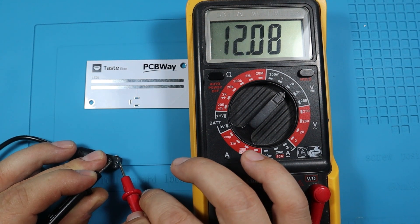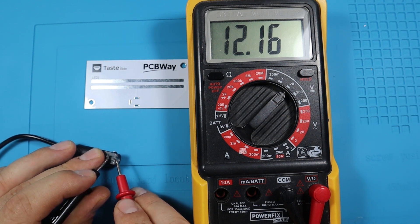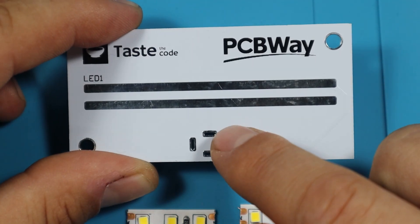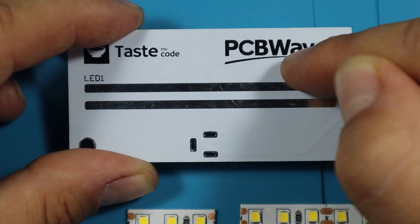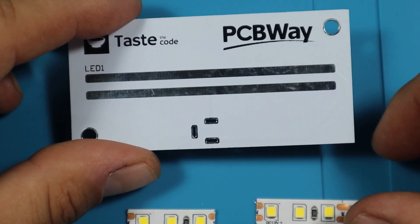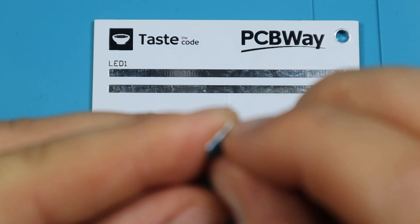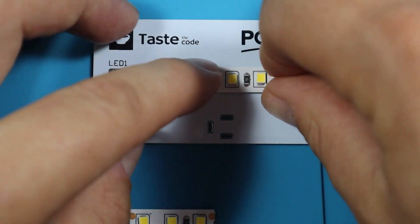We need to make sure we align the LED strip on the PCB in the same orientation as the DC jack. The pad that correlates to positive is connected to the bottom track, and the pad on the side connects to the other one, so we need positive of the LED strip on the bottom and negative on top. Before soldering the connector I'm going to apply the LED tape first — removing the backing, keeping positive on the bottom, and aligning it in position.